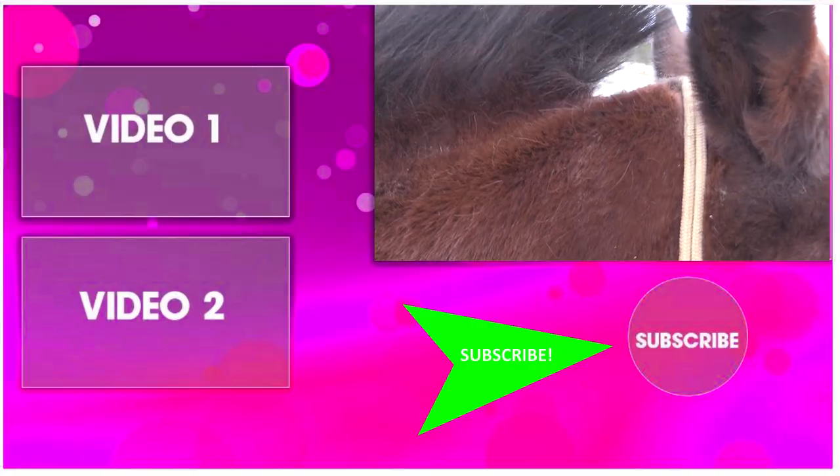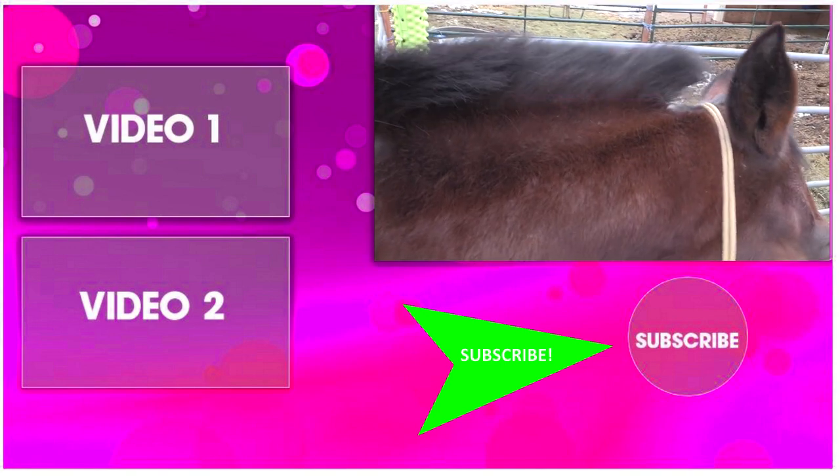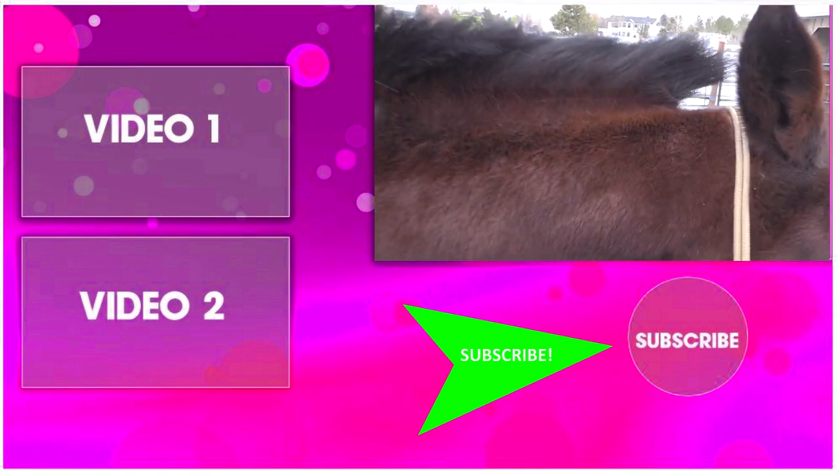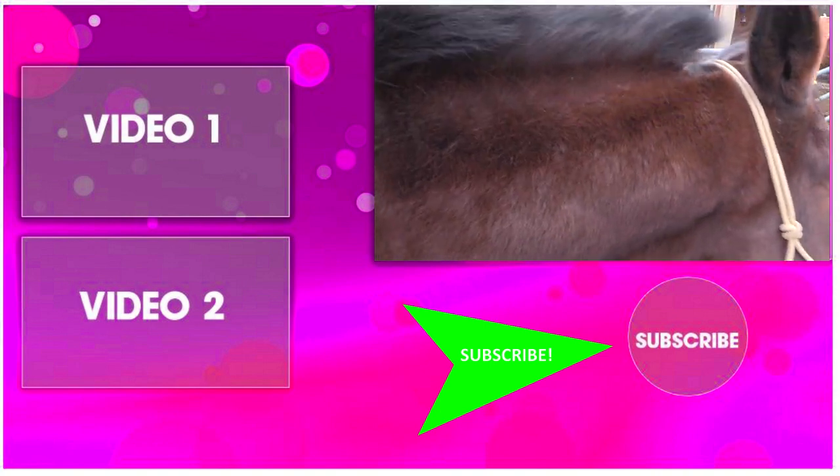Thanks so much for taking time out of your day to watch this video. Be sure to subscribe to my channel and watch all my other budget equestrian and DIY videos. Thanks so much for watching, and I'll see you in the next video!